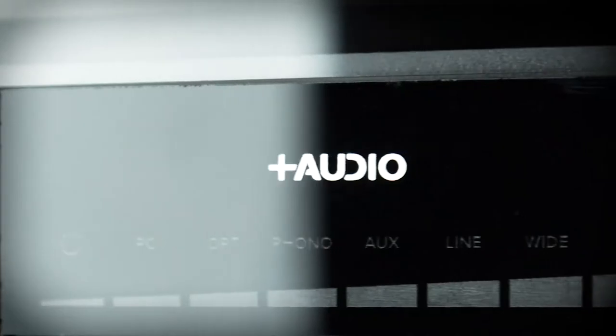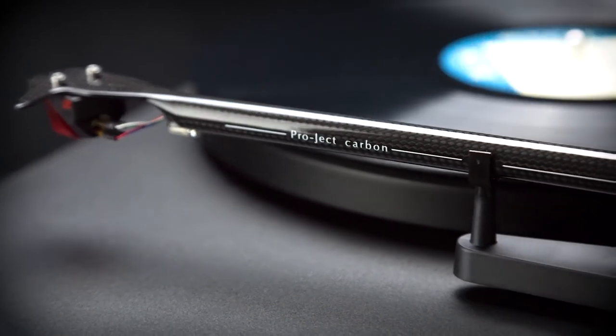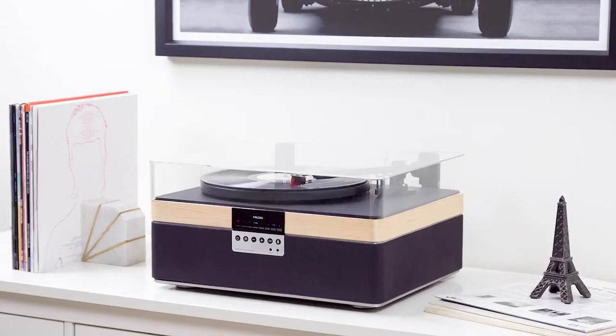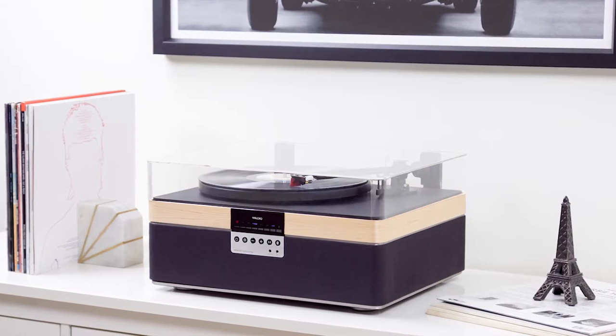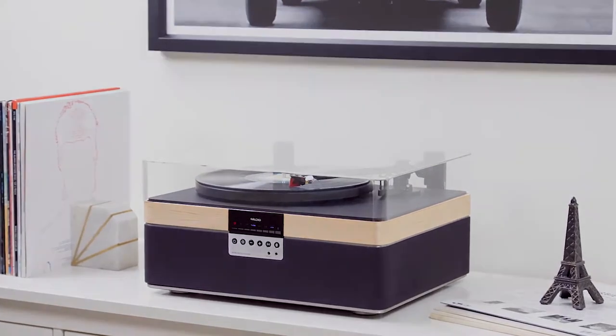Elegant design, advanced features, and high-end audio performance designed without compromise. Introducing the Plus Record Player, the world's first all-in-one record playing system for audiophiles and serious vinyl lovers.